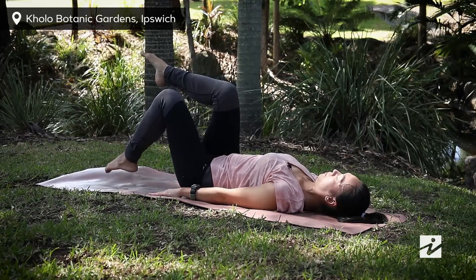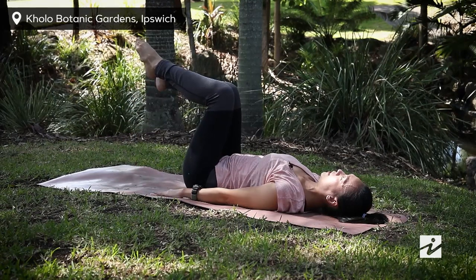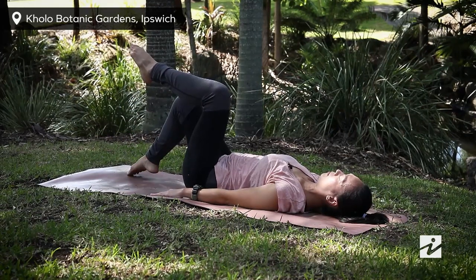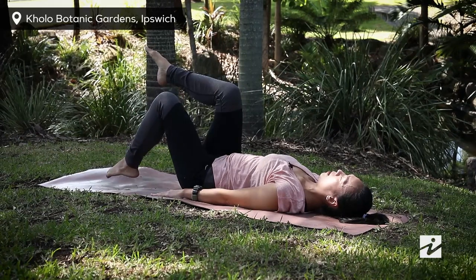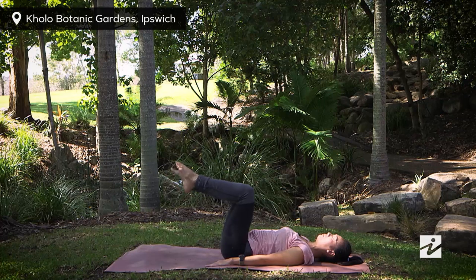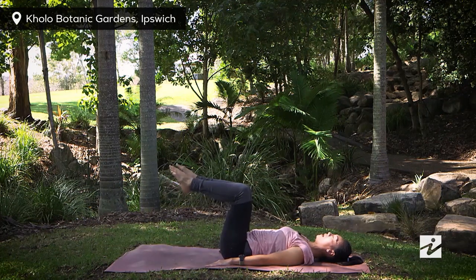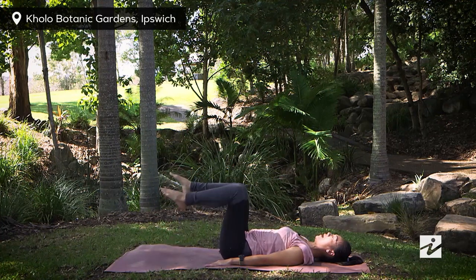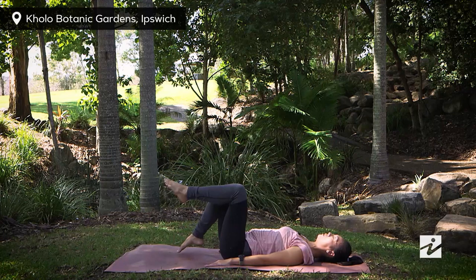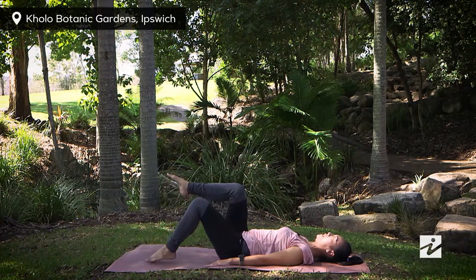From here we're going to tip the toes down to the ground as you exhale. Inhaling, coming back to center. Exhaling, lower down. Inhale back, exhaling down. Just continue a few more. This is training your lower abdominal. Bringing your toes closer to your hip makes it easier, and moving further away makes it harder.